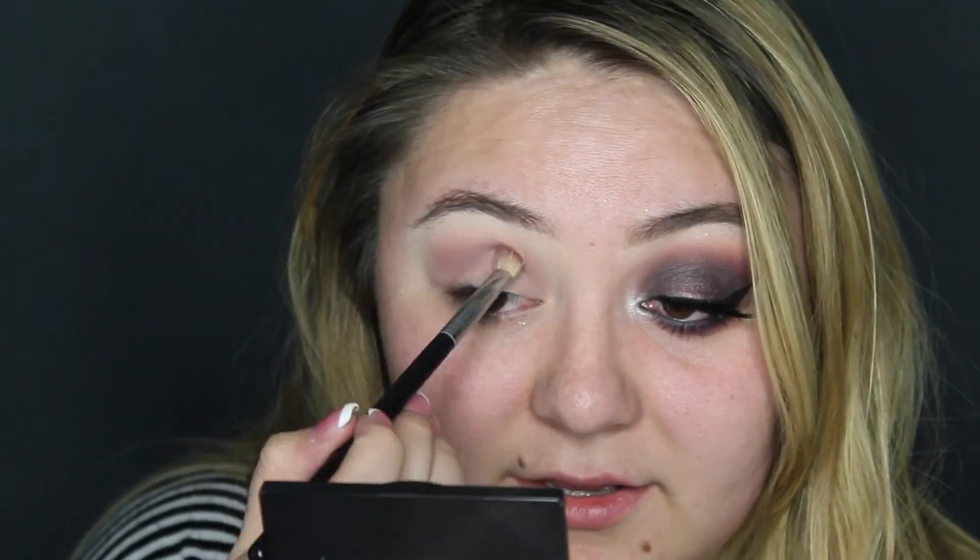Here I'm just taking a purple shadow and placing that on my crease and blending it out. To intensify this look I just grabbed a pink slash magenta color and placed it on top of my purple shadow to make that shadow a bit darker. Remember guys, take your time — it's easier to add shadow than to take some off. It's all about placing a little shadow at a time and just blending it out.